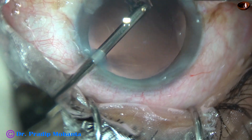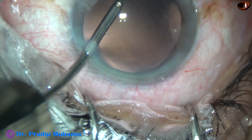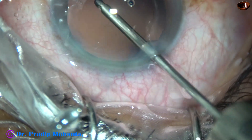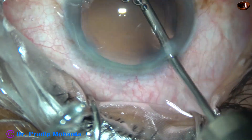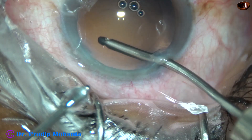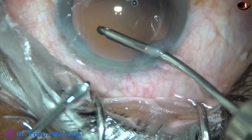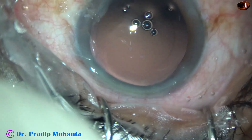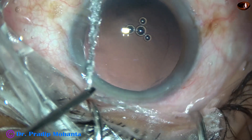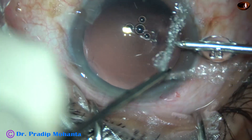So, we have to keep an eye on that. In this case, this didn't happen. The zonule was okay. And this is hydropolish — the cortical cleanup has been done very nicely. There is a lens fiber at the left side port, so I am going to remove that.